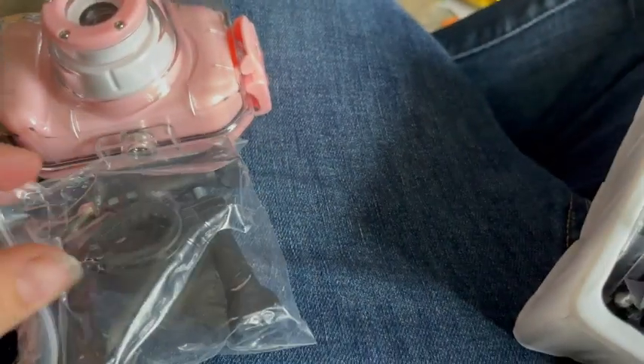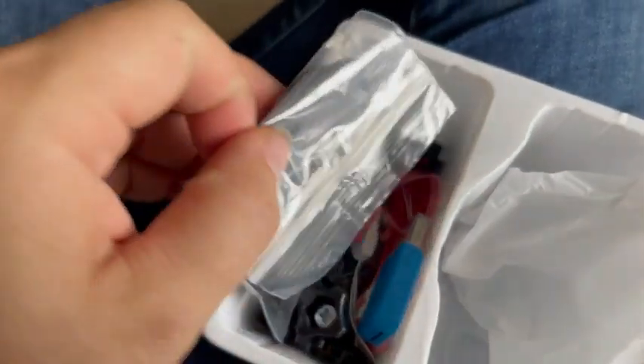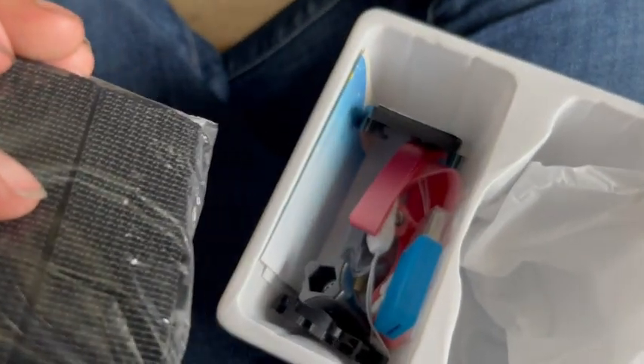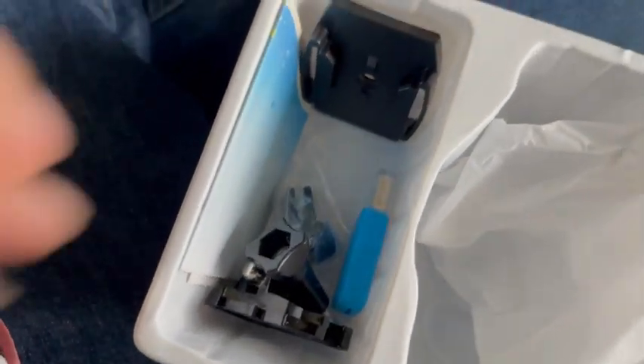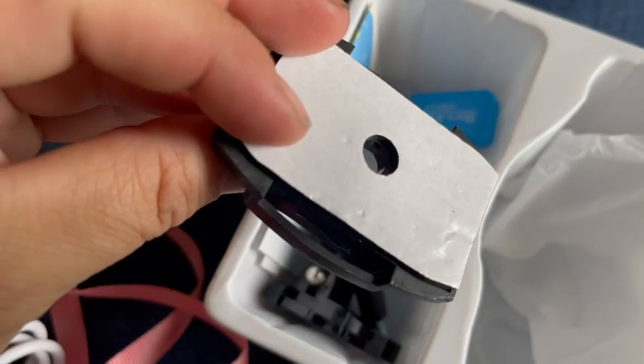You have your attachment so you can wear it or put it on something, your charging cable, a strap and a case. There's also a larger strap, a wrist strap, a lanyard, and a card reader. It's a very awesome kit — great for kids.